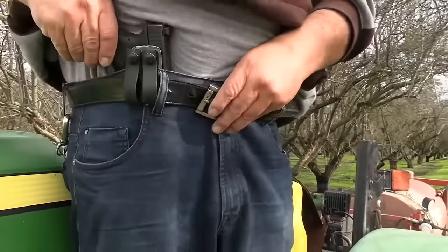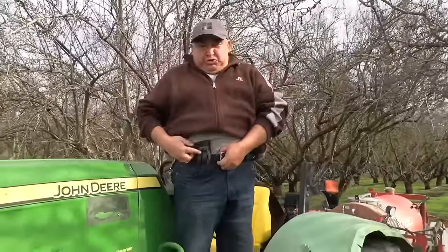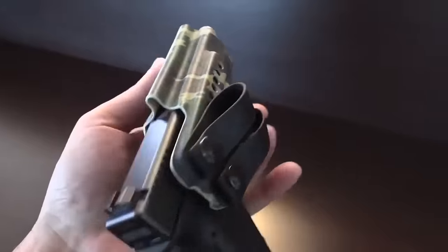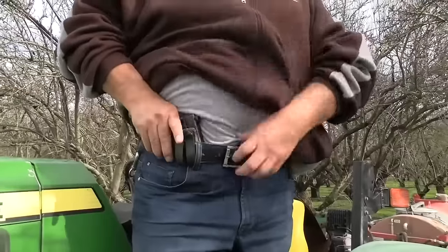Let me see that thing. Fat Guy holster. And it sits lower than usual or what? Sits lower than usual. Have these nice loops. There's different other attachments available if you don't want the soft loops. These ones sit lower than usual and don't hurt my belly.